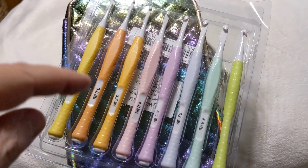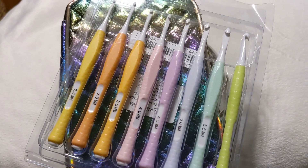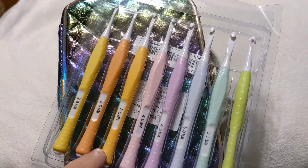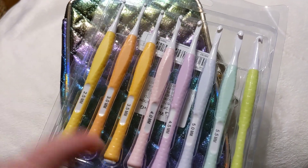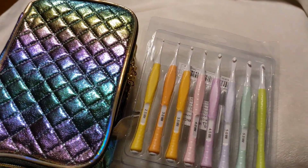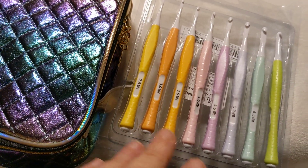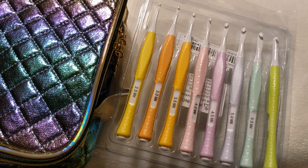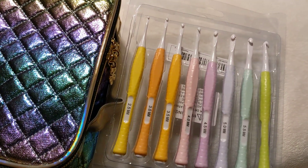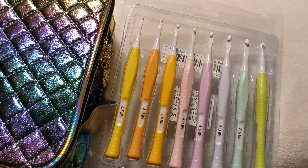If my memory doesn't escape me, I'll link these hooks in the description box so you can click right through and get a set for three dollars and 29 cents. If you want to spend about 80 cents more you can get the exact same set in gemstone colors. I hope that helps somebody. I've tried them with several types of yarn — no drag, almost exactly like the Clover plastic hooks and the Prim, but with a squishy handle. It's a marriage made in heaven. Love them!